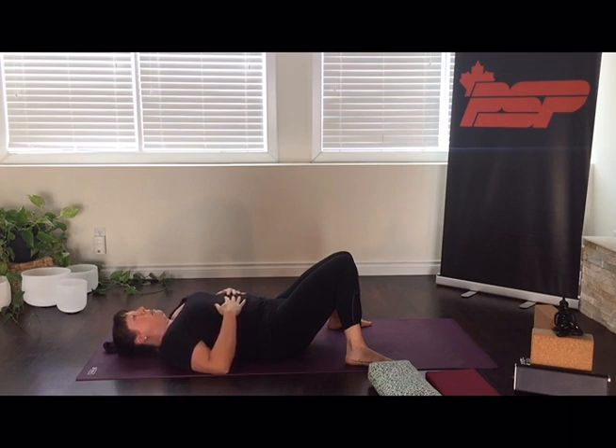Get comfortable. Close your eyes. Taking the next few minutes in class to let yourself go a little further towards that rest and digest — the parasympathetic nervous system response. Let everything slow down a little bit more. Your breath will start to become more shallow, more still.